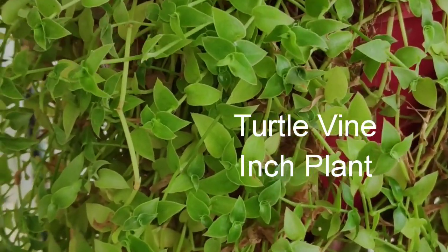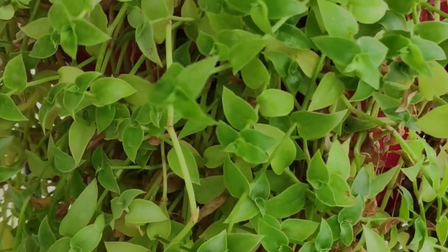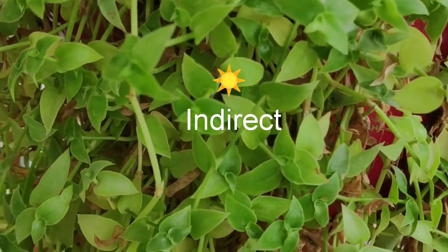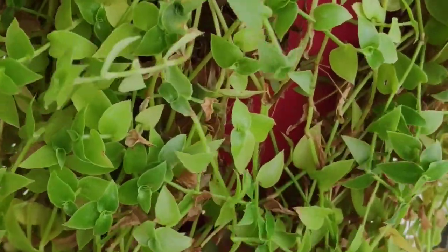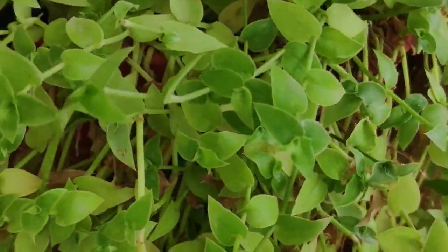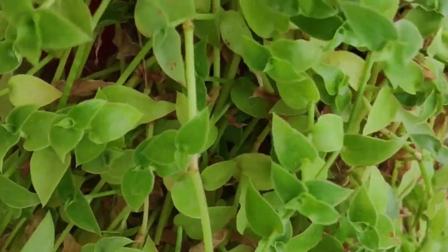Turtle vine, or inch plant — another very fast growing creeper, very popular for hanging baskets. This plant likes indirect sun and quickly covers the ground or pot you grow it in. Probably that's why we call it inch plant, because it can be grown even from an inch of the cutting.